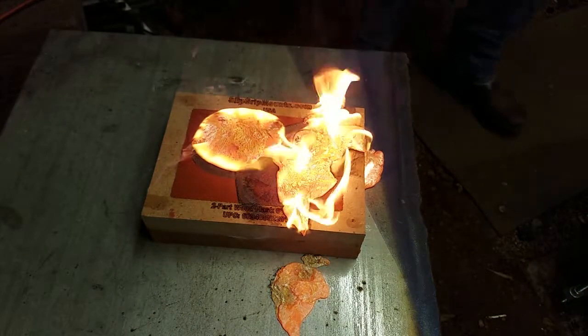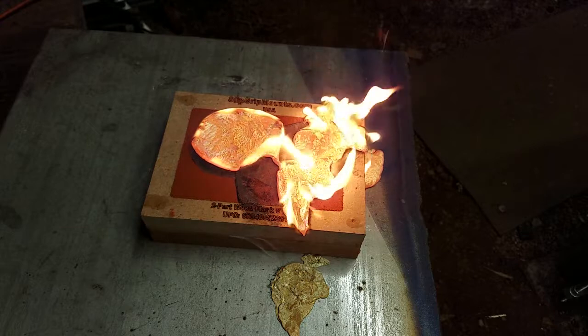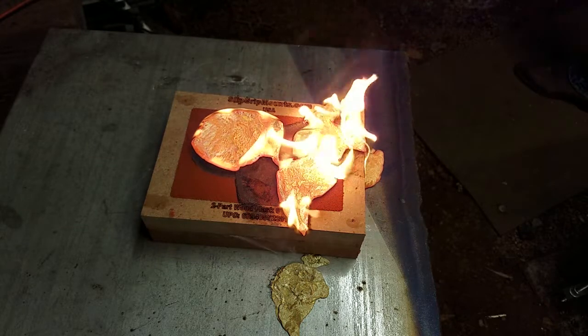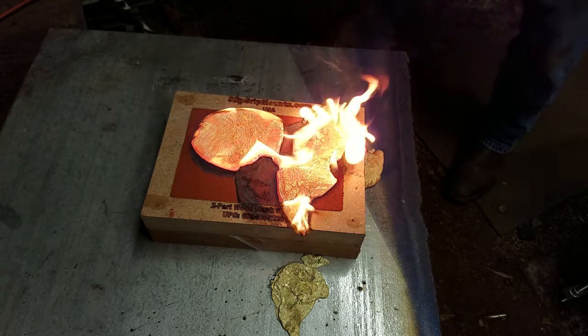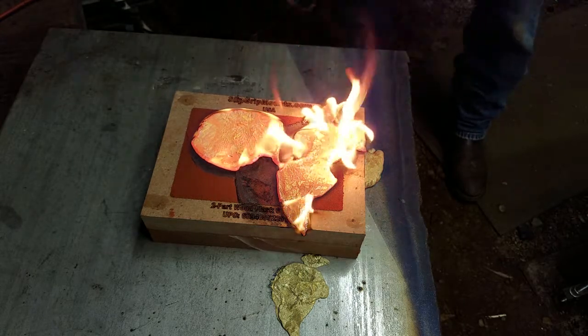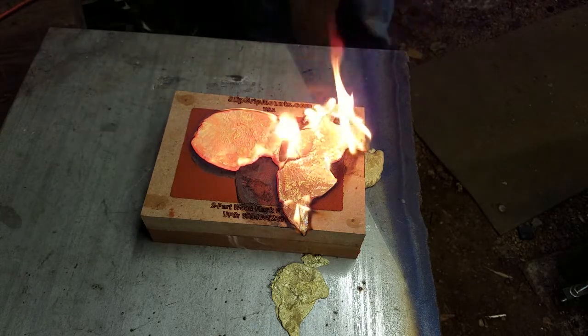Oh yeah, that's a lot of brass. I think I might have set my little boxy thing on fire though. So that was probably a big mistake — it's the only thing I can do about that.